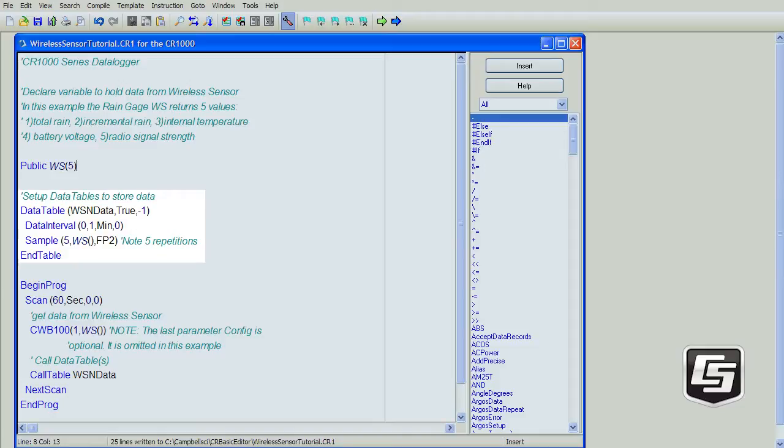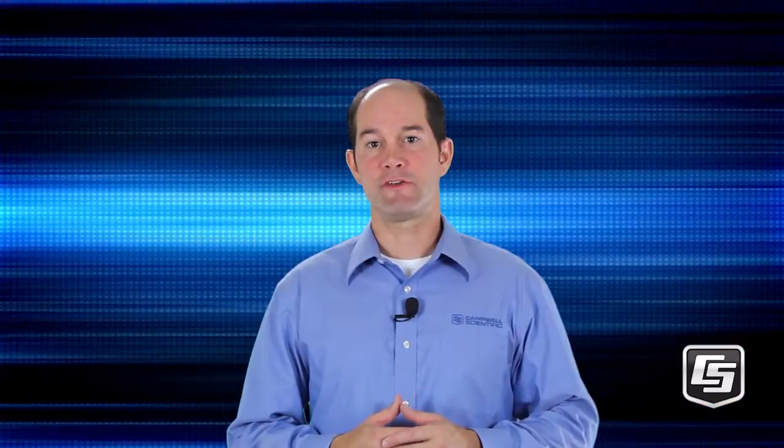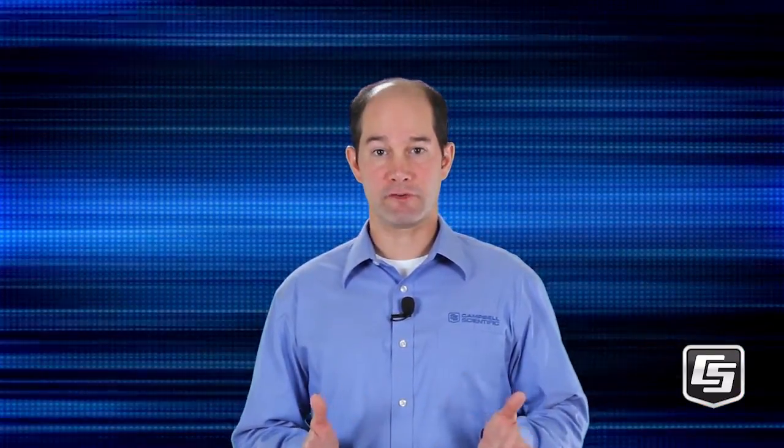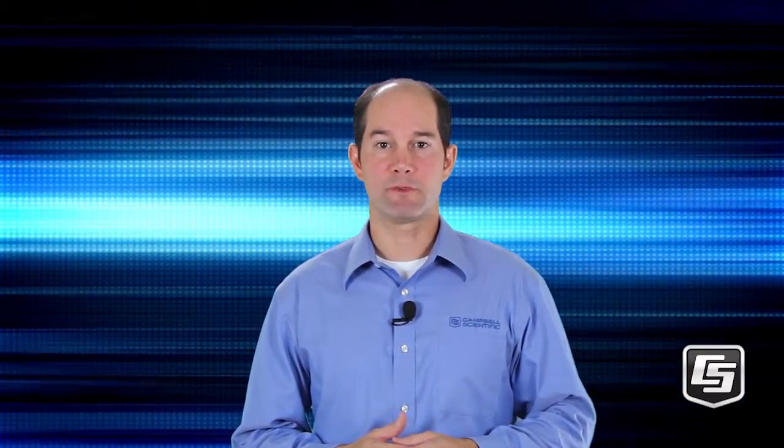Now into the body of the program. The CWB100 instruction is used to set up the polling of the base. Each time the instruction runs, it polls the base for the latest measurements. In this example, we'll poll every 60 seconds. Remember that the faster you poll the wireless sensor, the more battery life you'll consume. The fastest polling interval is 15 seconds per hop. If your sensor has to go through one repeater — two hops — then the minimum poll rate would be 30 seconds.